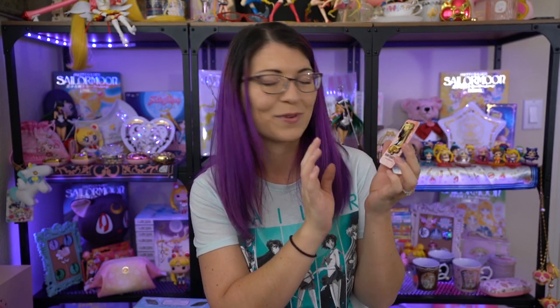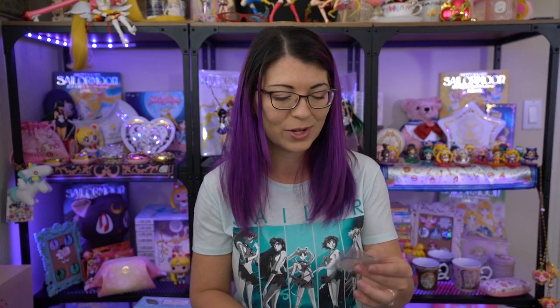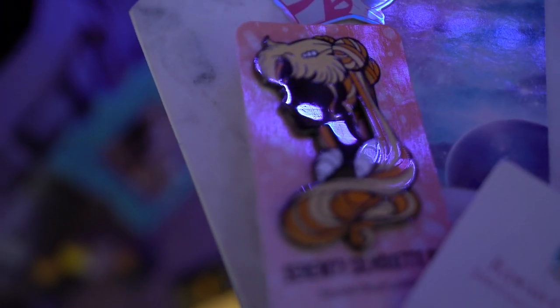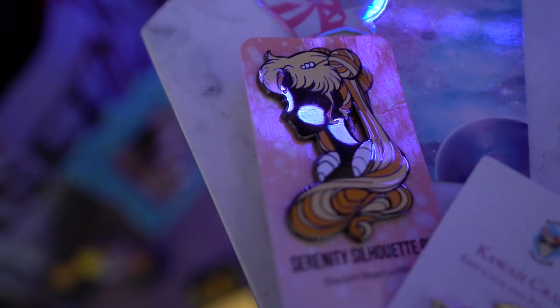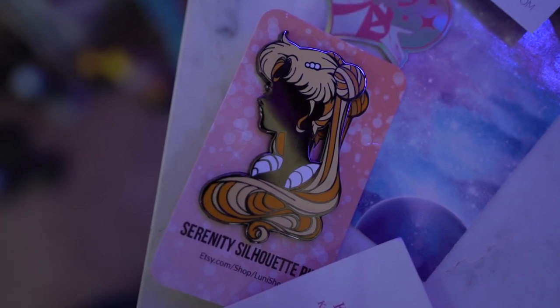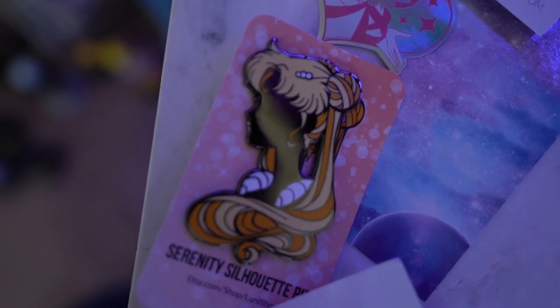This gorgeous silhouette pin is from Looney Shop on Etsy and I absolutely love it. She sent a couple of really cute extras in the box as well — a Princess Serenity keychain and a really pretty pin which is not Sailor Moon related but very gorgeous. I really love silhouette art, so I really wanted to get my hands on one of these. There are a couple of marks on it — there's a scratch in the middle of her neck — so I believe I got the B grade or C grade version and not the A grade.